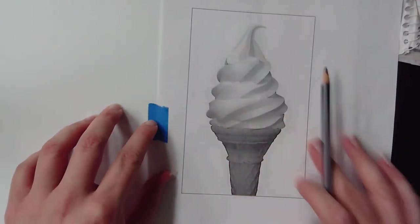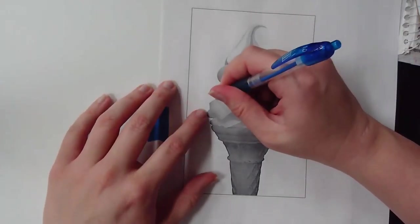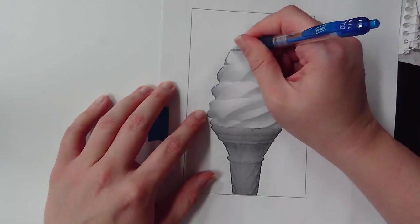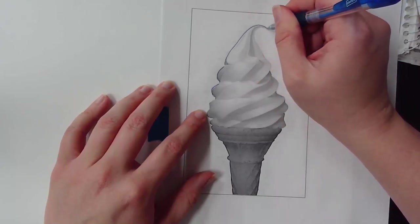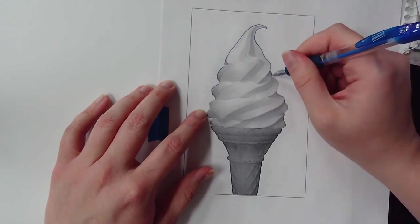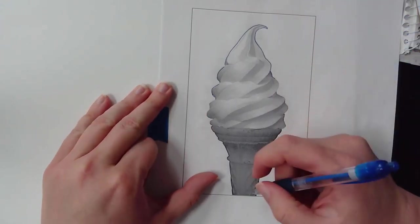You don't have to use a pen, but I'm going to use one because then I can see where I've been. I like to start on the outline first — with the pen I can see where I've been, so do the outline first, and then start getting all the details.